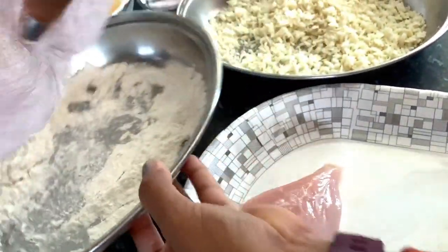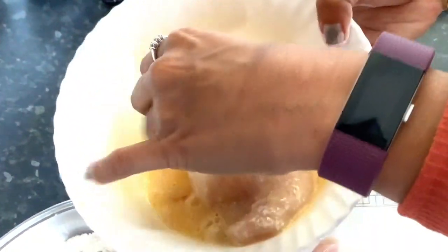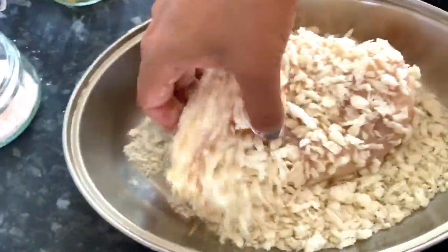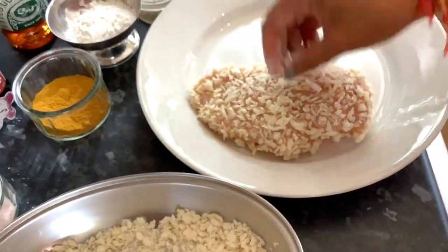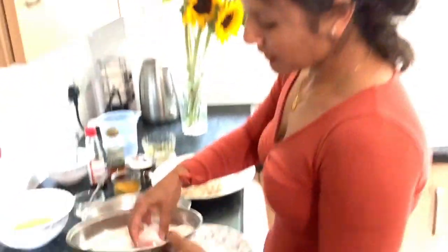Shake off any excess flour, then straight into the eggs — you can use your other hand. Then put this into the panko breadcrumb. The breadcrumb is ready; put it onto the plate and carry on with the other breast as well. Take the breast into the flour.